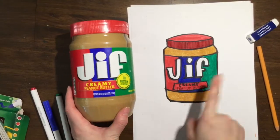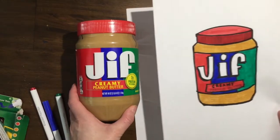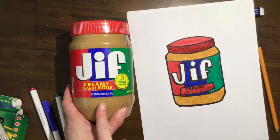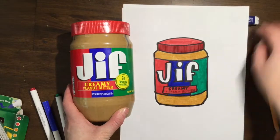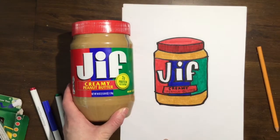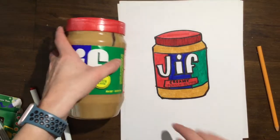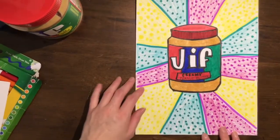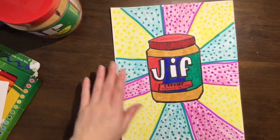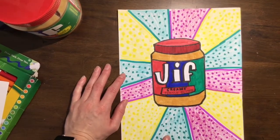So here we have it — my jar of peanut butter from the pantry, and then my recreation of my peanut butter jar. You can see that not everything is the same, but overall I feel like I got the gist of the peanut butter jar. And this is pop art where we're simplifying and trying to mass produce, so we made it as simple as possible. And so now I'm going to add a background. Here is my completed product — my Jif peanut butter jar from the pantry drawn in a pop art style with a pop art background.